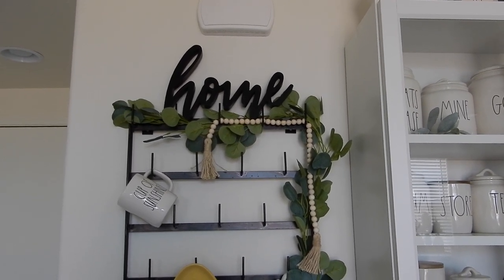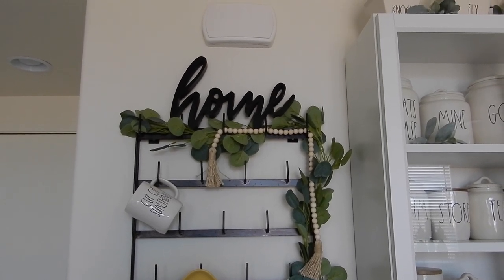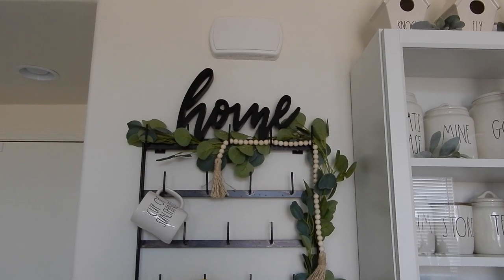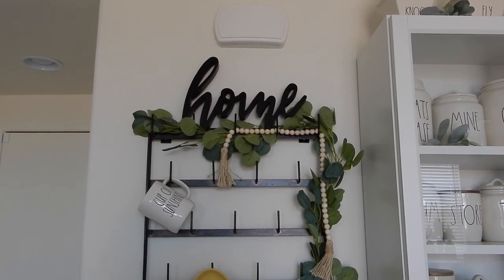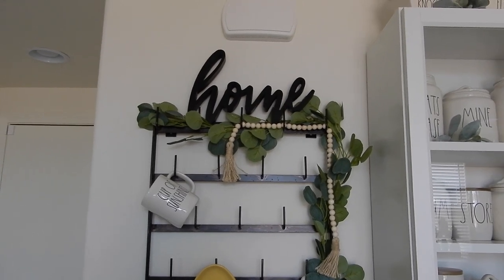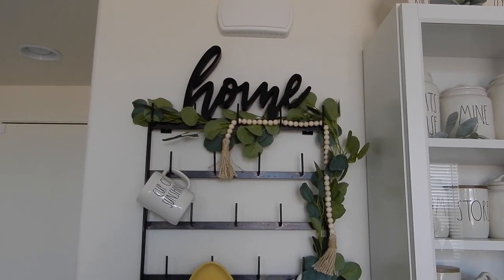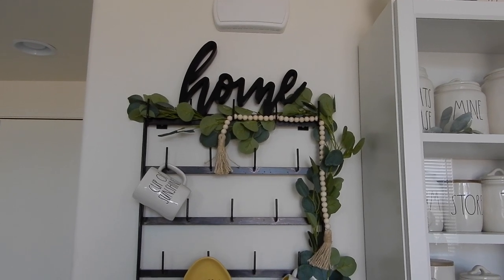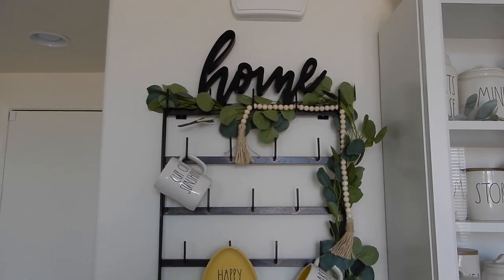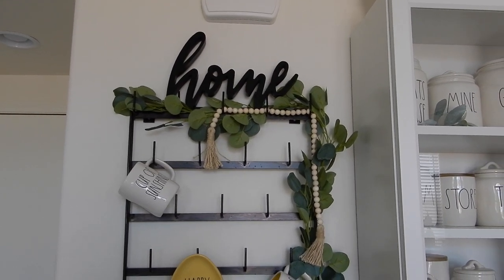So obviously HomeGoods, Marshalls, TJ Maxx — all of our fun stores are not open right now, so I had to do what I could with what I had. I know a lot of people are currently doing bee displays and summer displays, but I am still stuck in springtime. I took down my Easter but switched out for spring. So if you want to see how I decorated my downstairs, just keep on watching.